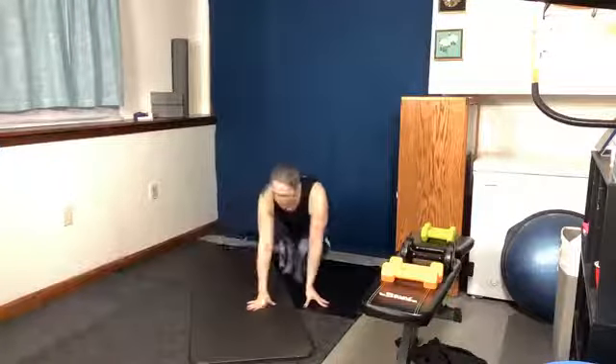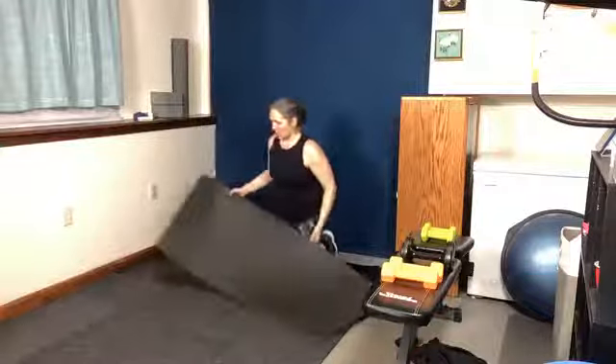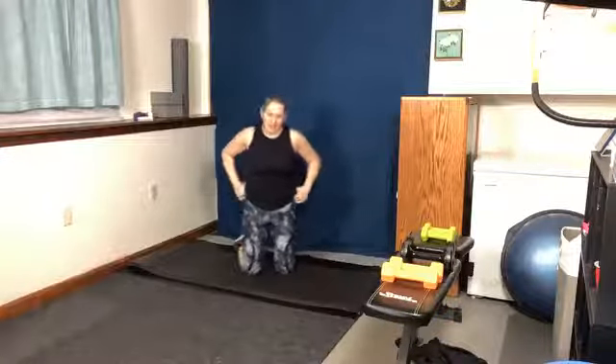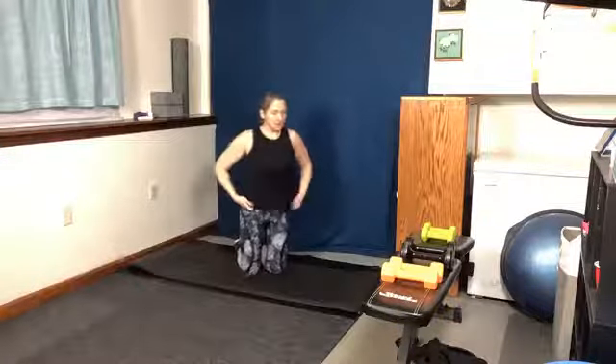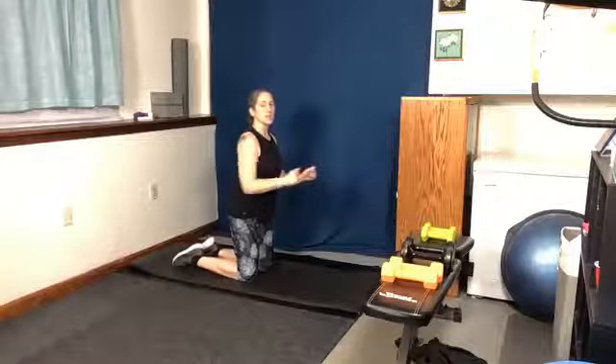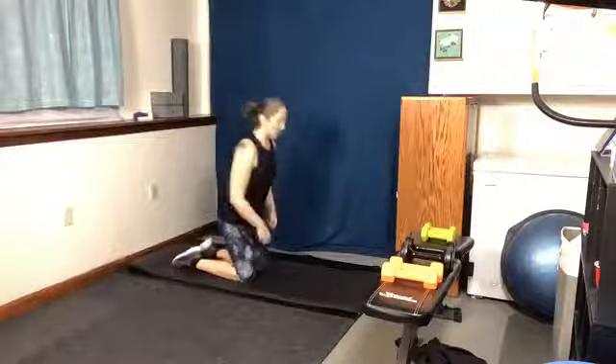Next up we have SAW — our first formal ab exercise. We're going to be in a plank on our forearms and on our toes, and we're going to lean forward and back. This is a long time — it's 90 seconds — so take breaks when you need to. Just kind of leaning forward on those arms and back. Because we're going in three, two, one.